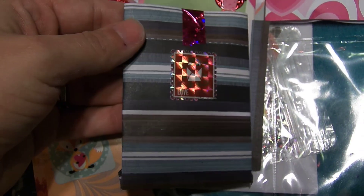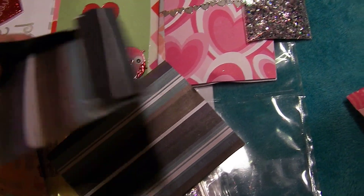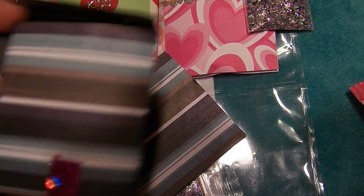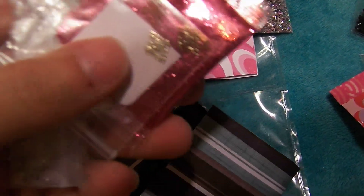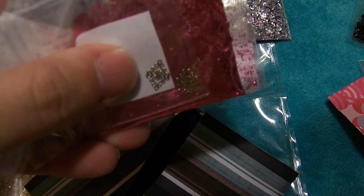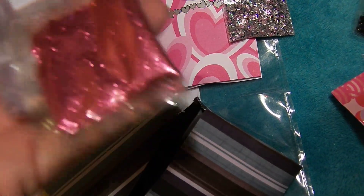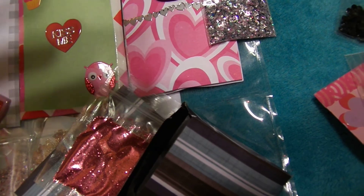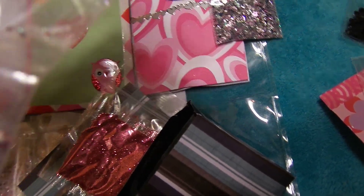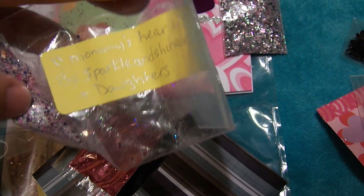Here is the next pocket, and here is the back of it — very cute. Let's see how we open this one up. Those little nail art pieces are real cute. See those little metal pieces, and here is some pink fine glitter. And then it says Mommy's Heart by Sparkle and Shine Nails, with daughters.